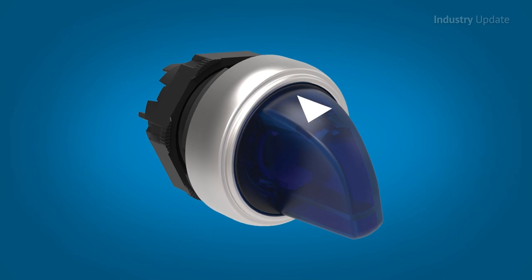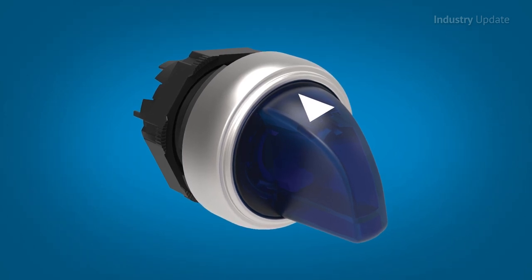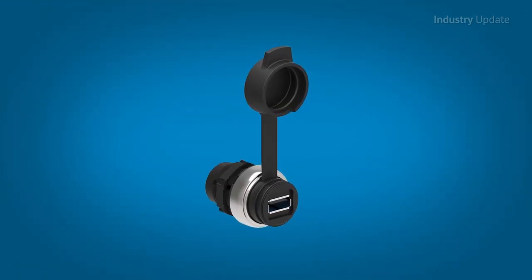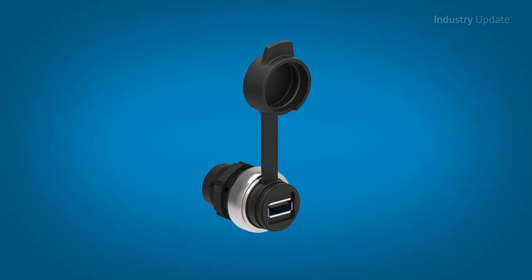The range includes pushbutton and selector switches with a choice of actuation mechanisms, together with key switches, e-stops, indicators and buzzers. Communication interfaces are also available, including USB and RJ45.